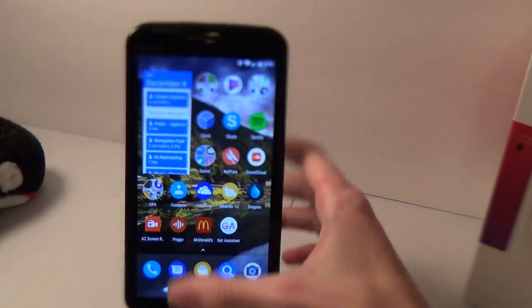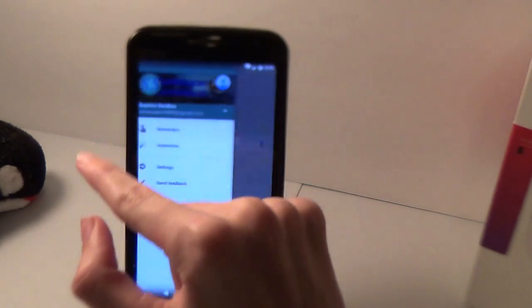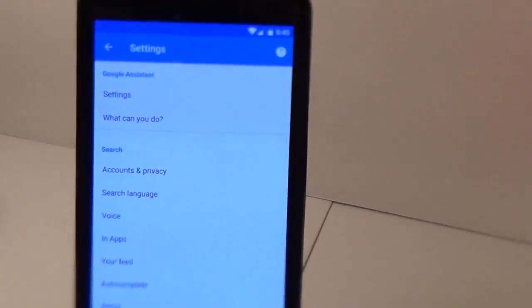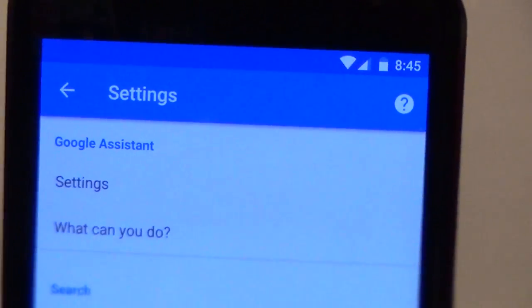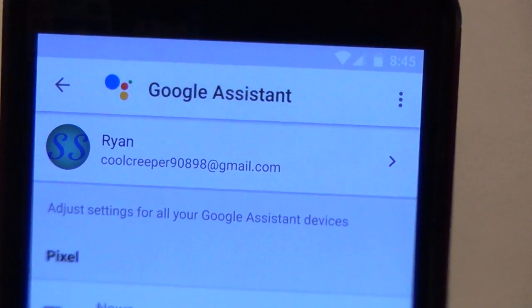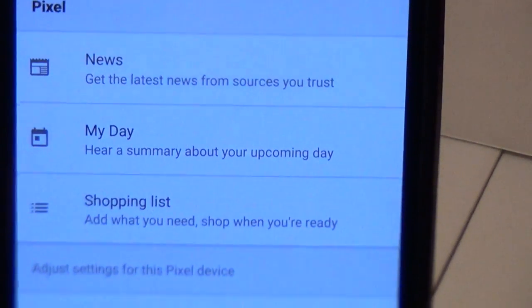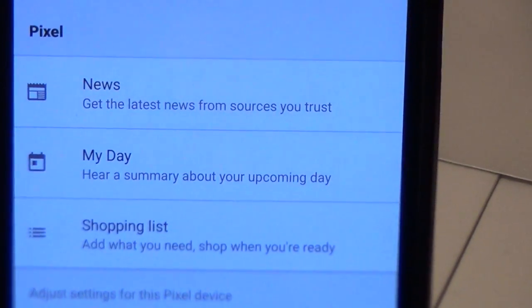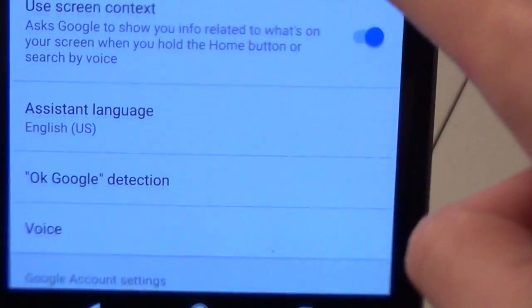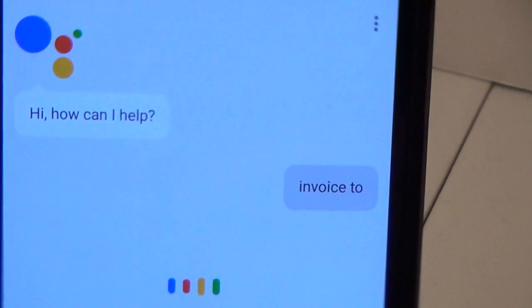That is pretty much it. If you want to mess around with settings, you can enter the Google app, pull out the hamburger menu, and click Settings. Under Google Assistant at the top, you can either ask it what it can do or go into the settings. It'll display your account at the top, along with news settings, summary, 'My Day' they call it, shopping list settings, and you can turn Google Assistant off if you want. There are other settings like language, Google detection, and voice.